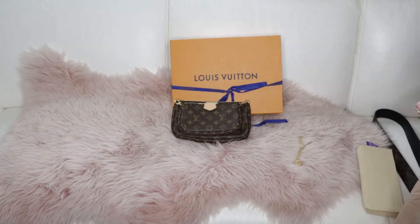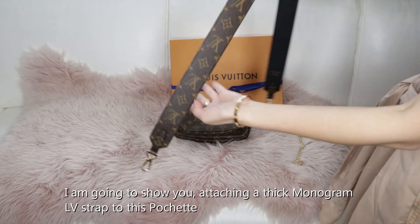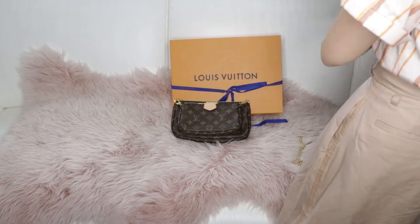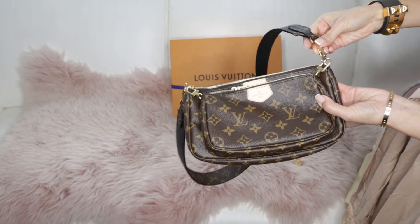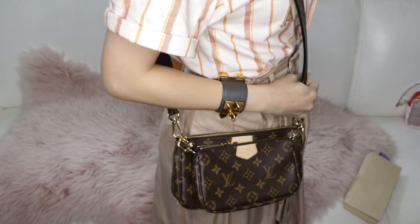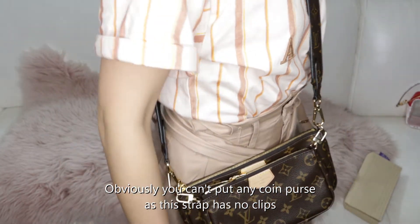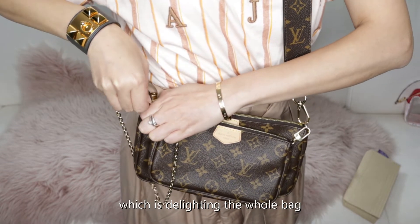For the Multi Pochette, you can add different kinds of straps. I'm going to show you — I'm attaching a thick monogram LV strap on it. It will look very different because the whole bag is showing all the monogram print. But obviously you can't attach any clasp here because there is no hook. But you can apply this long chain on the top, which is delightful on the whole bag.